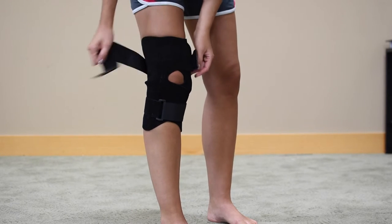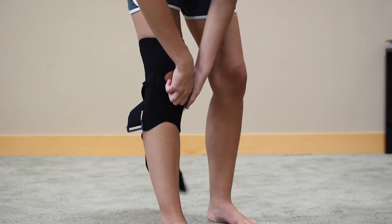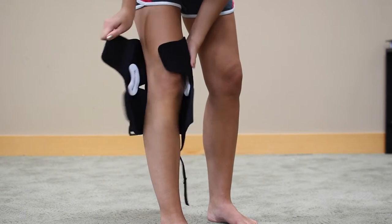It has an open patella with a removable buttress pad to aid in positioning. It is also bilateral and available in several sizes.